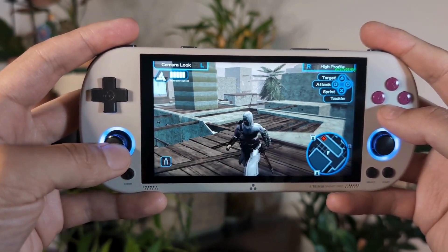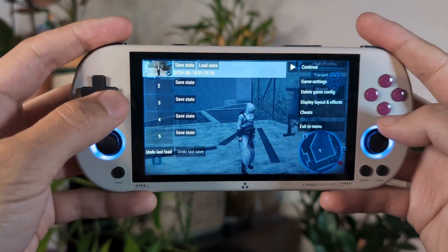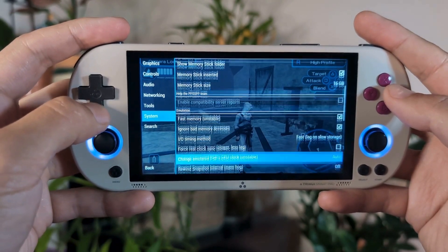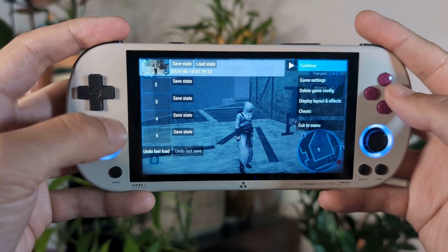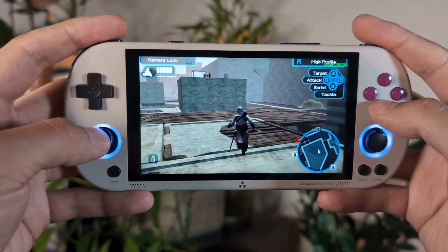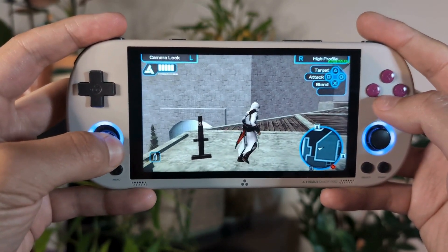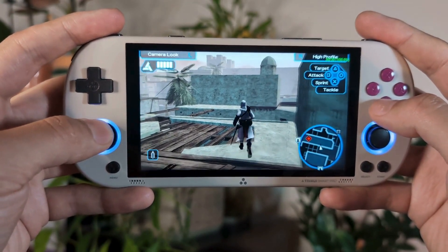One setting that I found that actually greatly improves this and fixes the screen tearing altogether is to go into the menu for PPSSPP, go down into your settings, and under system settings scroll down near the middle where there is an option called Force Real Clock Sync. When you enable this option and come back into your game, you will immediately notice the difference — no longer are you getting screen tearing while in game. It actually provides a much smoother experience, and we fix the Vulkan rendering issue on the TrimUI Smart Pro simply by enabling this one key setting.